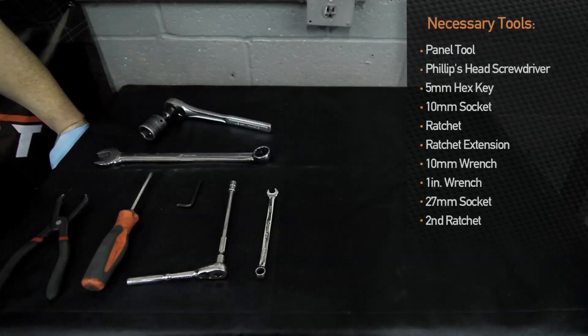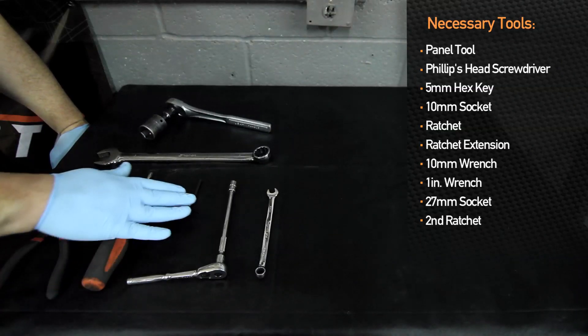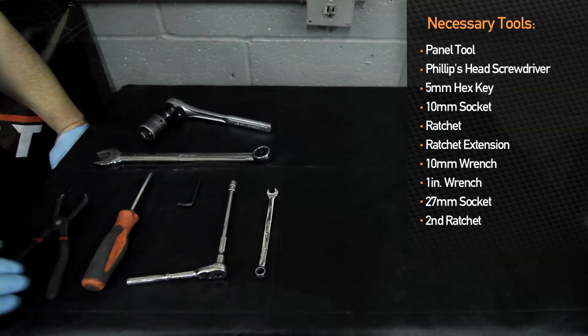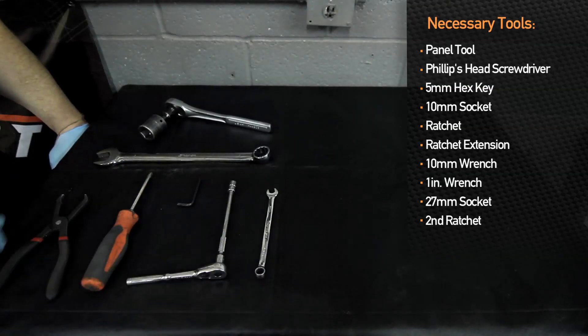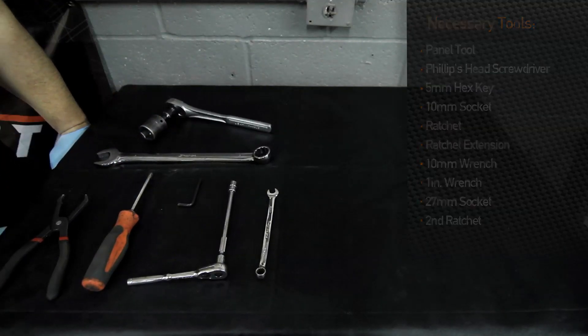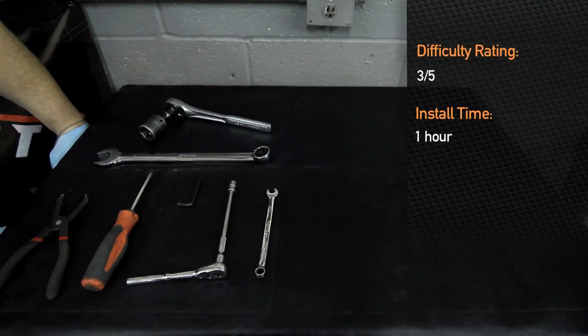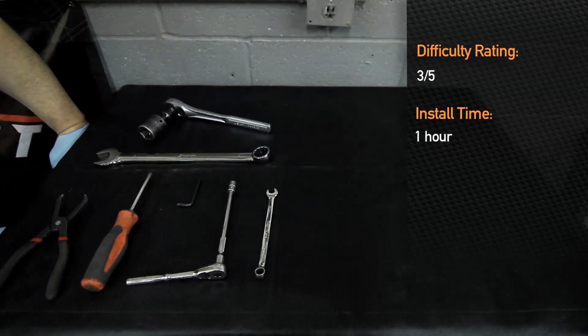To install the Mishimoto Hyundai Genesis direct fit oil cooler kit, you will need a panel tool, Phillips head screwdriver, 5 millimeter Allen key set, 10 millimeter socket, extension and ratchet, 10 millimeter wrench, 1 inch wrench, and a 27 millimeter socket along with a ratchet for that. Installation time is about an hour, difficulty is about a 3 out of 5.